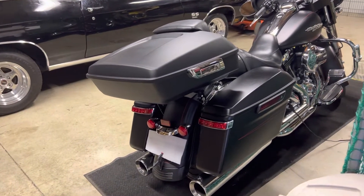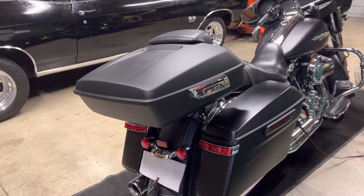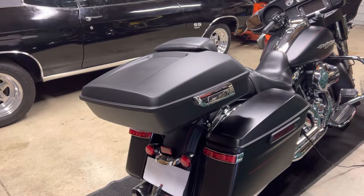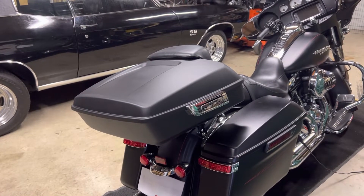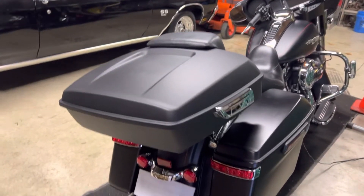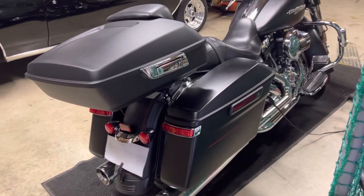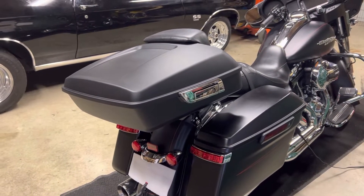I just want to shoot a quick little video on my Amazon tour pack that I bought for a 2015 Street Glide Special. This is manufactured by XFMT — it is the denim black, or matte black as they call it. It's kind of close in color; I'm not a hundred percent sure, but for the price it doesn't look too bad.